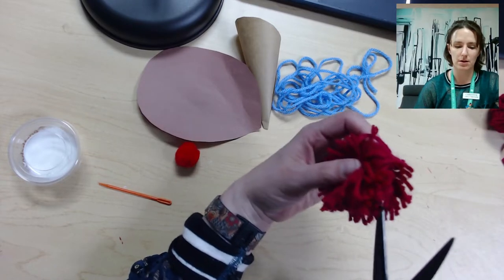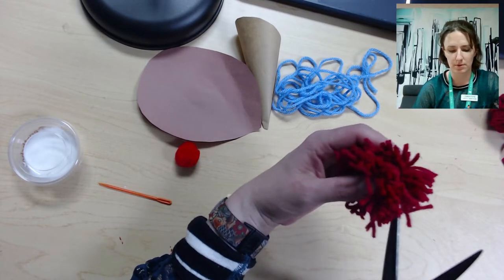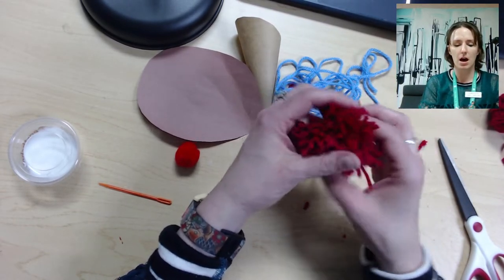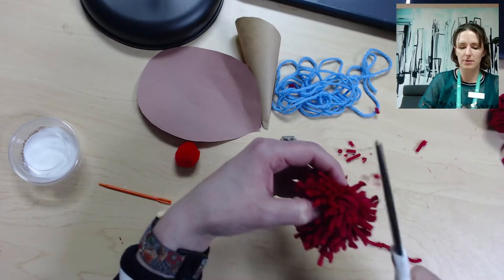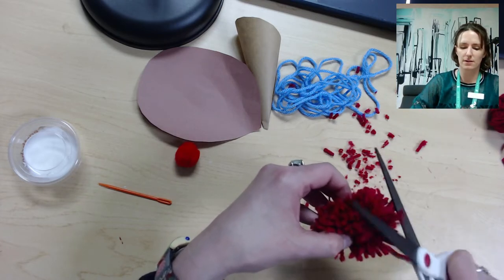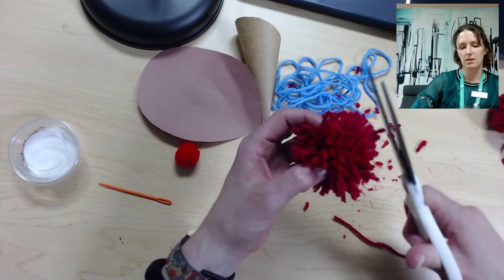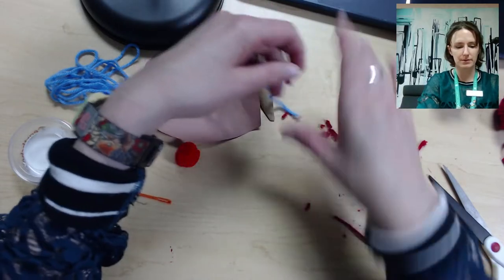Go ahead and cut — make sure you cut all of the loops. When you notice that you've cut all of the loops, you're going to just even it out a little bit, fluff it up, and then go ahead and trim it. I've got a couple of really long strings on the side that I want to shorten, so I'm just going to use my scissors to even it out. It doesn't have to be perfect — it's basically whatever you like. There's my pom-pom for my ice cream cone.